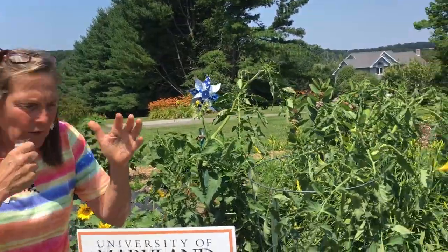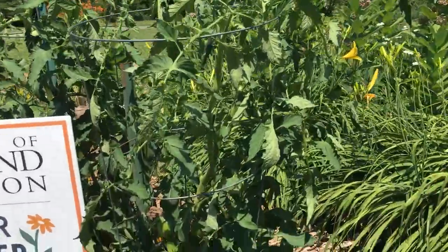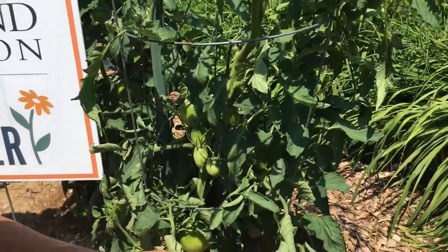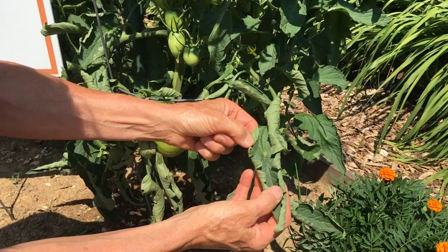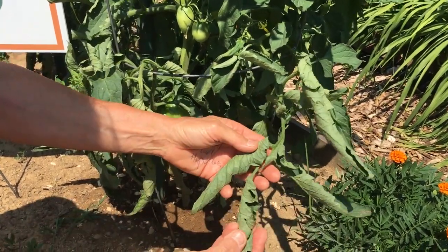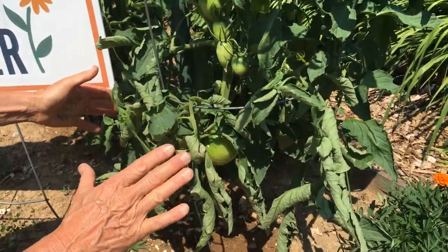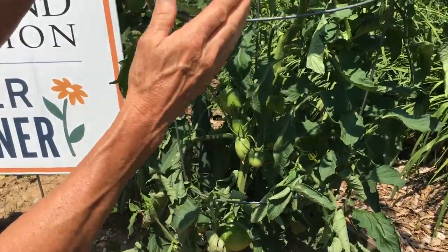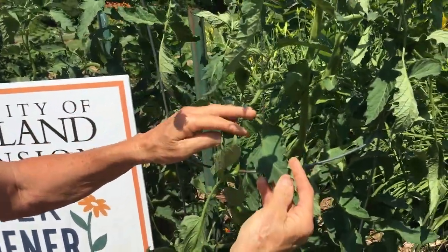A customer has leaves curling on her tomatoes — tomato emergency! Come and see. We've got tomatoes with a very common problem called leaf curl. Look at these — they've become a little thick, a little leathery, and they're curling up on the plant. Some lower leaves are showing curl, but when we look up here, we can see normal foliage on the tomato.